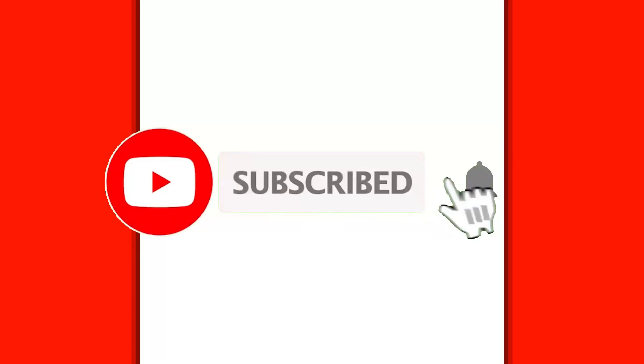Hello everyone and welcome to a new video. In today's video we're going to draw a gingerbread man for Christmas.